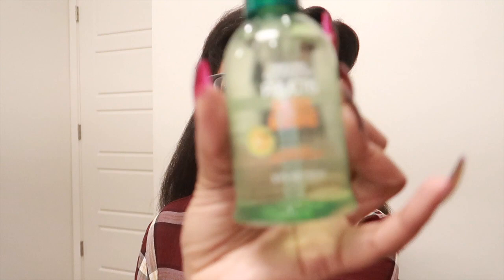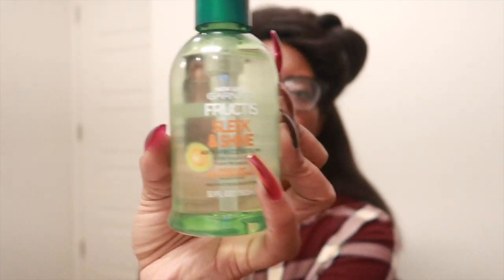So what I've been doing to maintain this — I actually tried to wrap my hair, which was comical as hell, but I managed to do it the first night. I've been using the Garnier Fructis Sleek and Shine anti-frizz serum. I know y'all really can't see that.